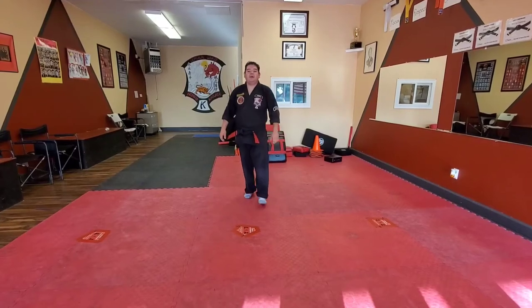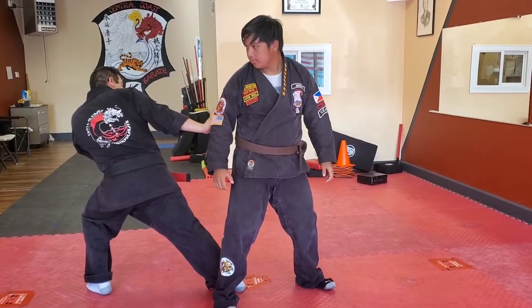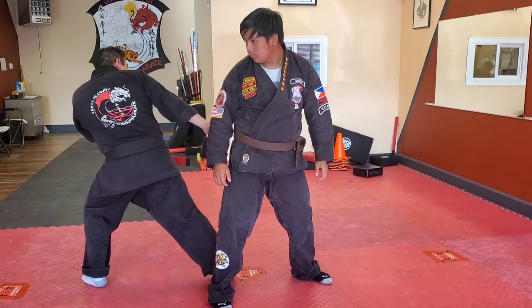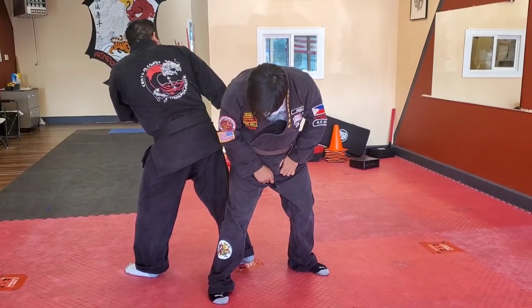Alright, now I'm going to show you on the bottom. When I throw the kick, I'm going to lean away and move his foot over as I go into the reverse bow. From here, I take my right foot and I shuffle and groin kick as I do a lifting heel kick.